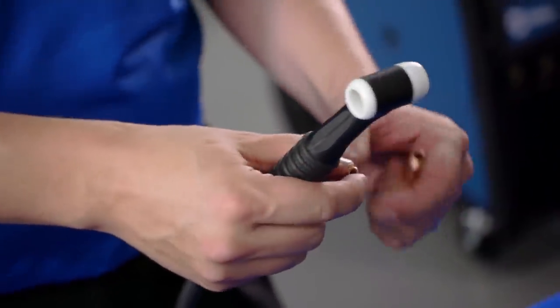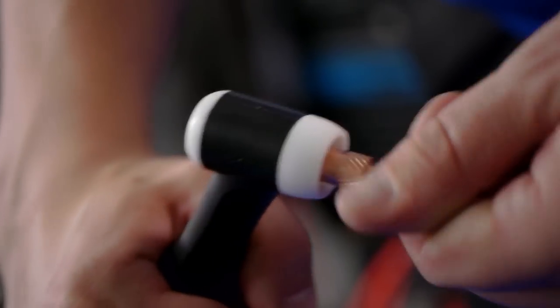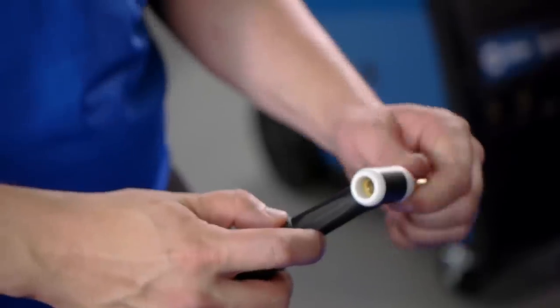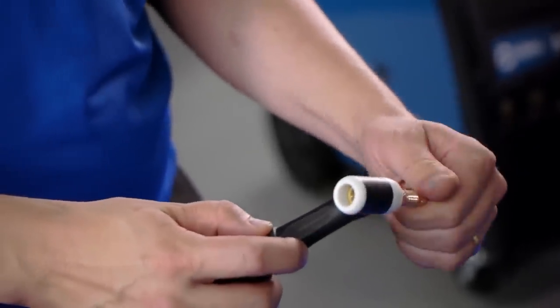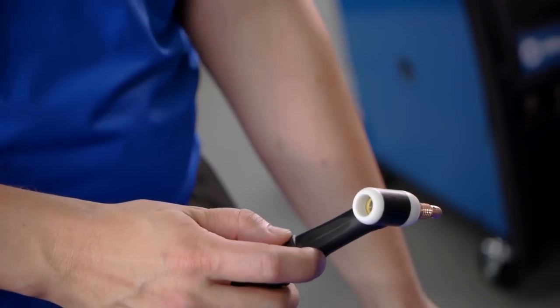First, place the collet inside the collet body and thread the collet body into the torch. The collet holds the tungsten in place. The purpose of the collet body is to hold the tungsten and the collet, and it also has holes through which shielding gas flows.